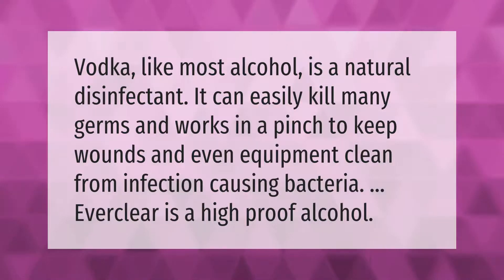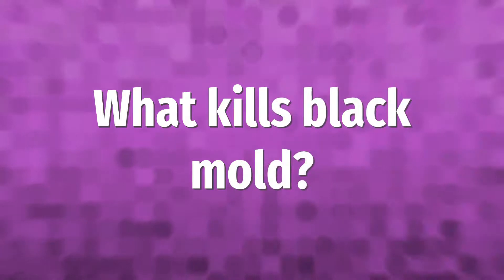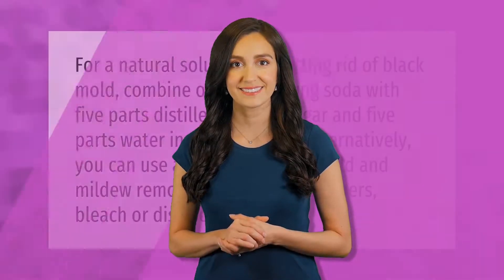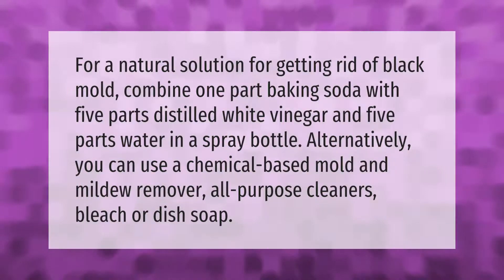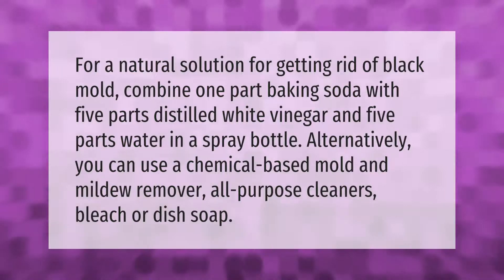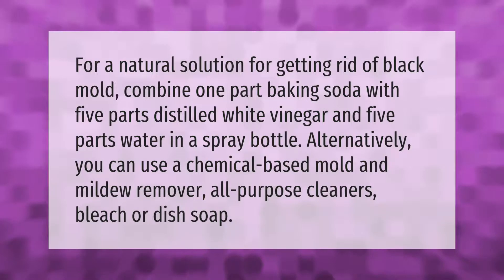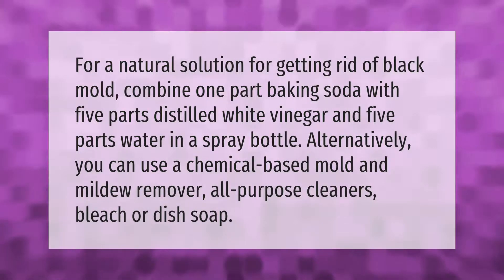For a natural solution for getting rid of black mold, combine one part baking soda with five parts distilled white vinegar and five parts water in a spray bottle. Alternatively, you can use a chemical-based mold and mildew remover, all-purpose cleaners, bleach, or dish soap.